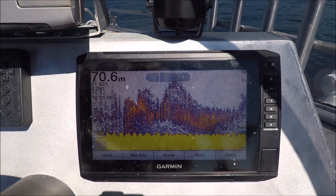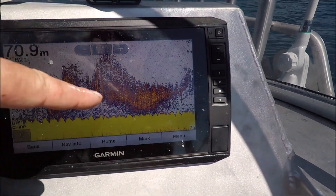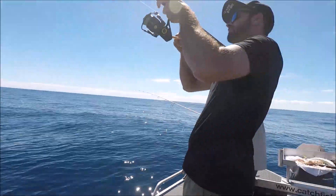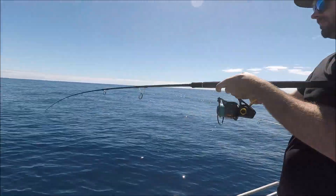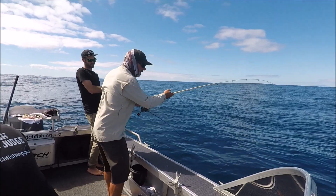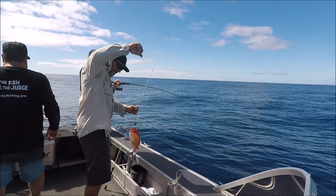Not a bad screen of nannies. Here where there are things underneath, they could be reds. All the rest are nannies.